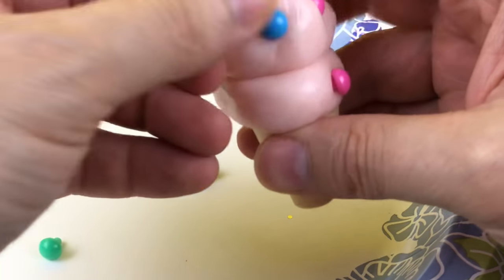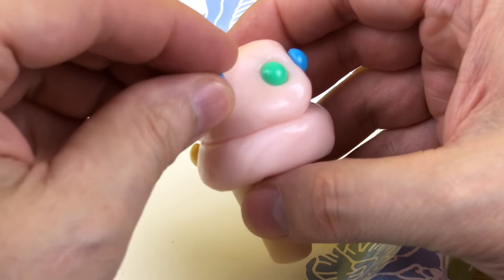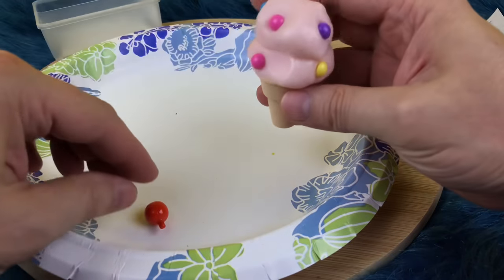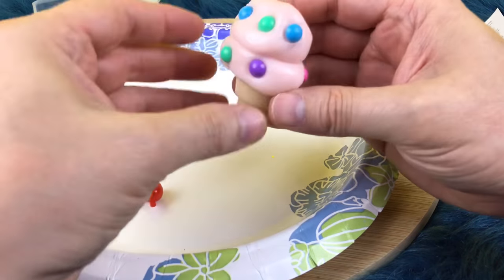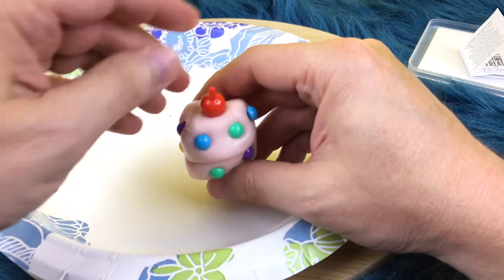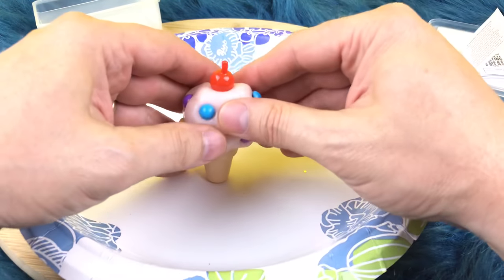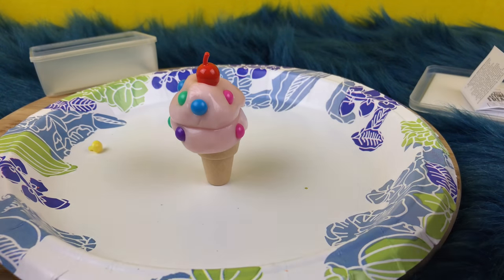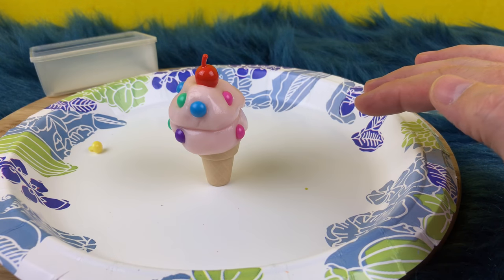I need to spread out the colors a little bit here. I'll put a green here, and maybe a purple here. And for this ice cream cone, let's put the cherry on top. So the cherry's going to go on top. Now what we're going to do is just watch this melt. It's going to melt slowly so I'm going to put it on time lapse. Get ready — here we go.